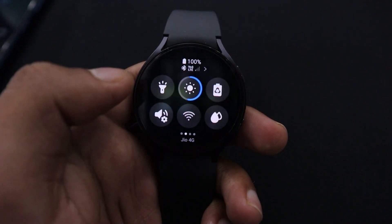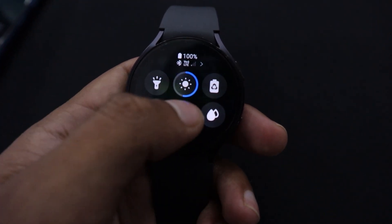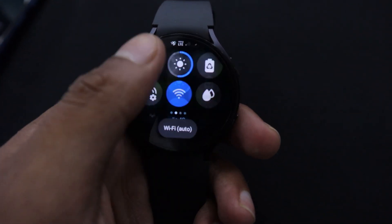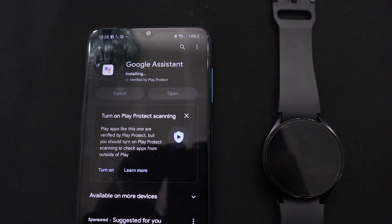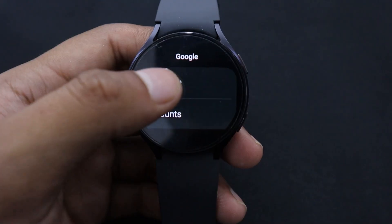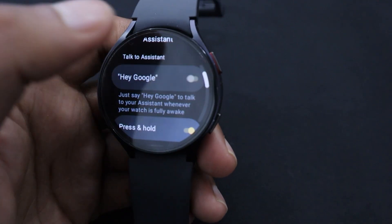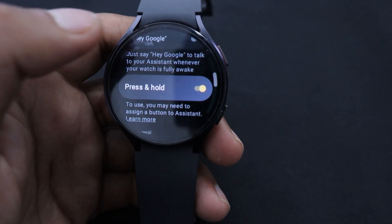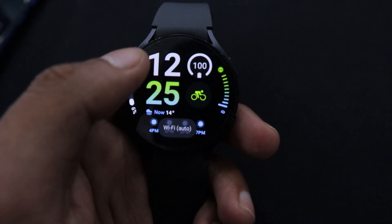Before starting the installation process, make sure that your Galaxy Watch is connected to the internet and is updated to the latest version. Also, make sure that you have Google Assistant already installed on your smartphone for quick and smooth setup. The steps to install and set up Google Assistant are similar for Galaxy Watch 4, Galaxy Watch 5 and Galaxy Watch 6. For demonstration today, I am using my Galaxy Watch 6.